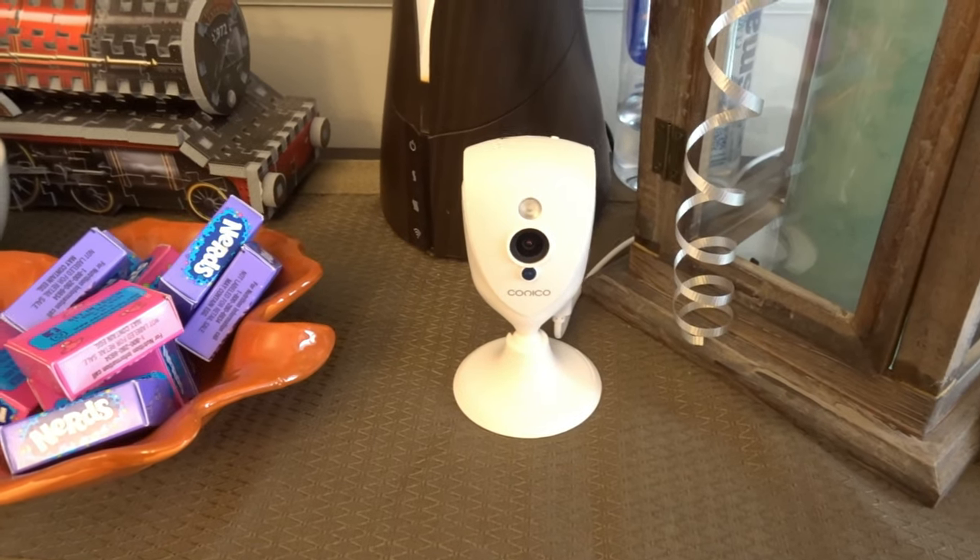Welcome to another video. You may remember this Conoco Wireless IP camera that I set up a couple of weeks ago — it's been strategically placed here in my kitchen just for testing purposes. I've had this camera close to a month, and since it was a camera I was not very familiar with, I wanted to do as much testing as I possibly could. This video is more of a Conoco Wireless IP camera review. I'm going to go through some of the features in the app as well as some of the do's and don'ts with this $20 camera.